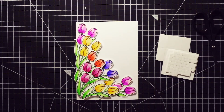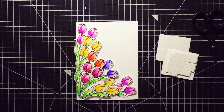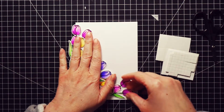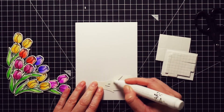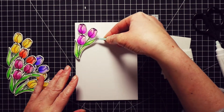Moving on to the second card — I said I wanted to do something different than I usually do, and the only idea I had was to stack a few die-cut flowers on top of each other. I started by working out how I wanted the flowers to be placed, then I took a photo as a reference so I knew where to place the die-cuts. Same as on the first card, I adhered them directly onto the card base, but again you can use a separate panel and then adhere the whole thing onto the card base.